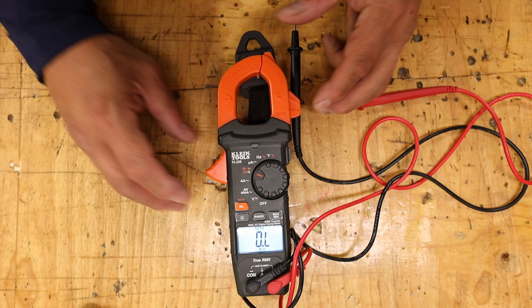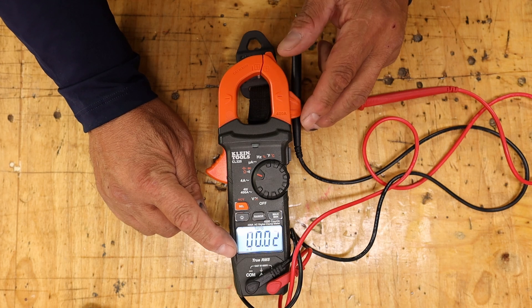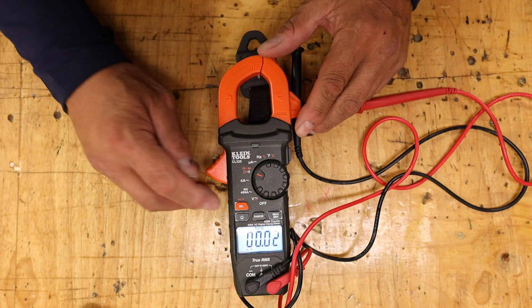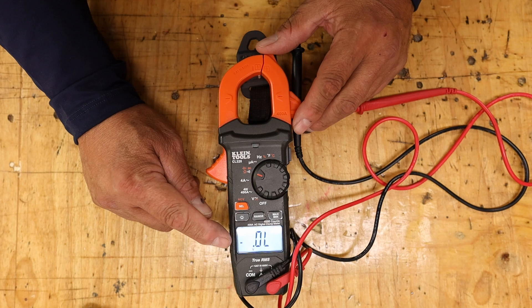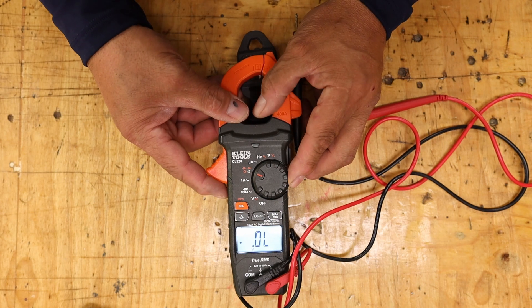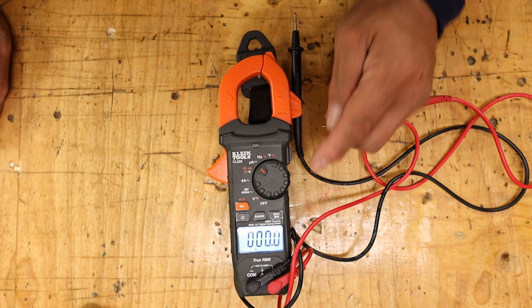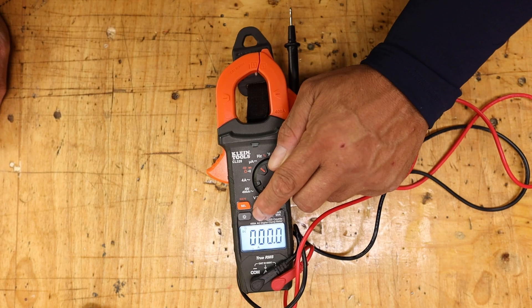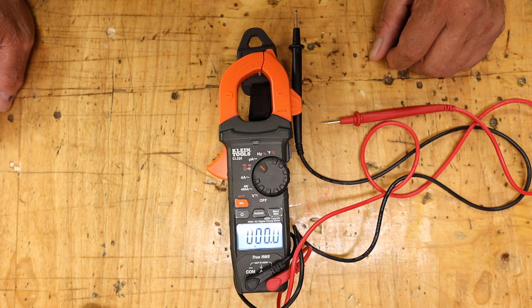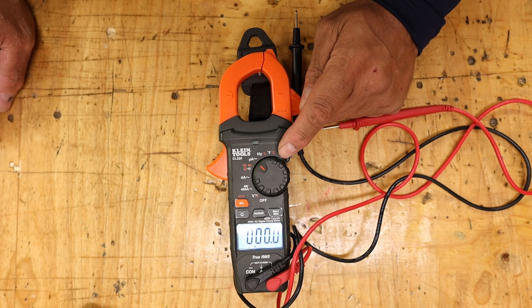The 'nF' symbol — I have to find out what that means, but I believe that's for capacitance, so that's what that setting is for. The next one here I'm also not sure about — I'll have to find out what that means. The next setting looks like DC — it does not test DC on this. This could be milliamps. I'll have to find out what that reading is — I normally don't use it. I said I'm not an expert, so those are things to look up.